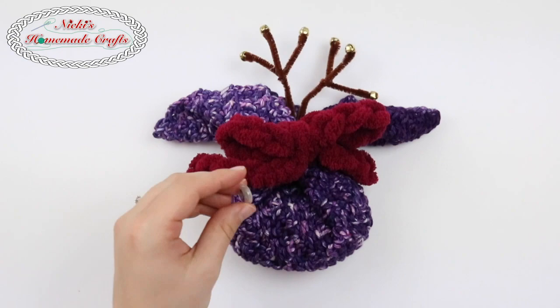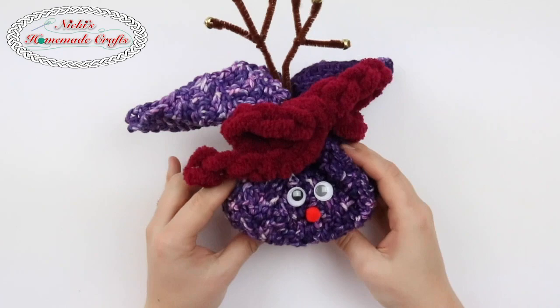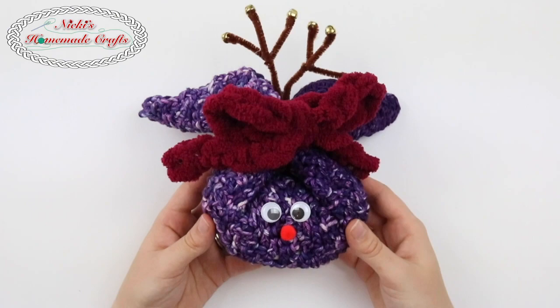Next we'll add the eyes — just add a little dollop of hot glue. I don't add too much of it because I want to be sure one can take it off again after. And the same thing for the nose. There you have it — a little reindeer washcloth that has a soap bar right in the middle. It's a perfect last-minute gift that you can easily whip up with some cotton yarn and a few little accessories in order to make it look cute.